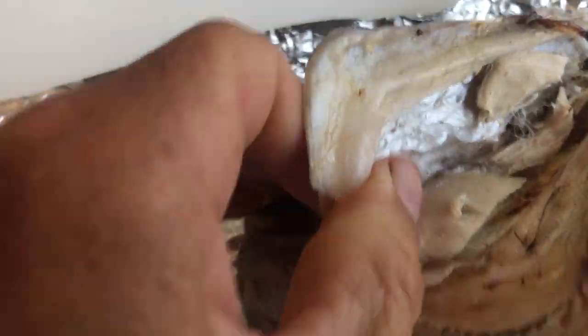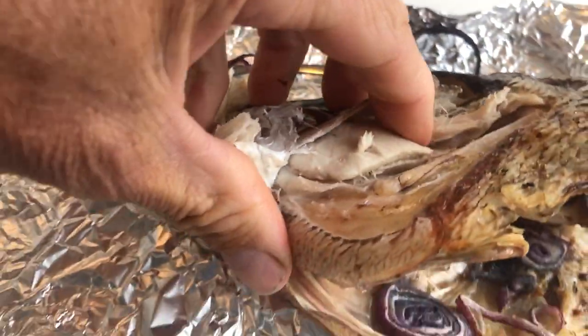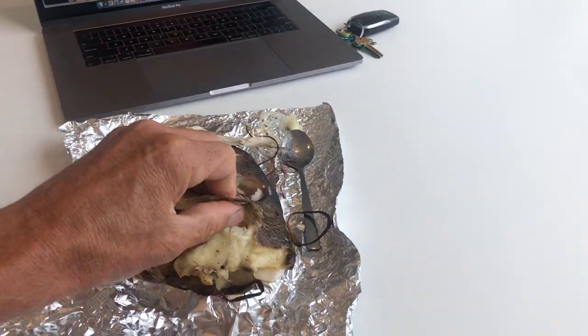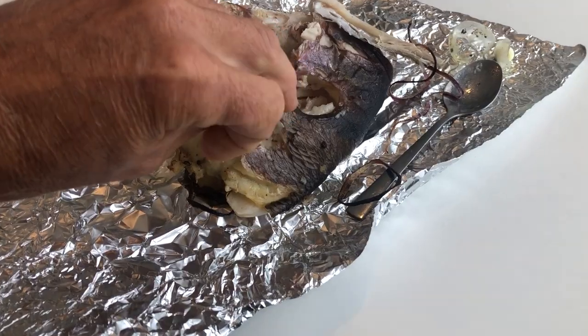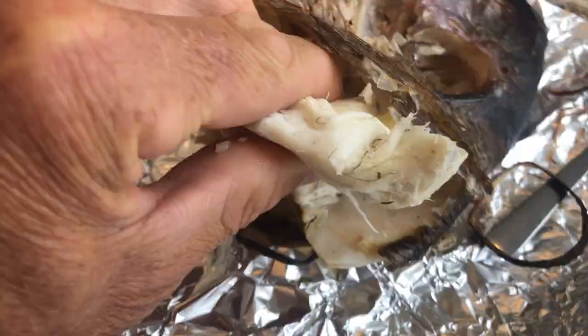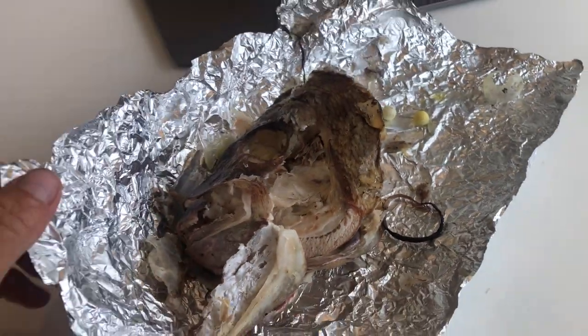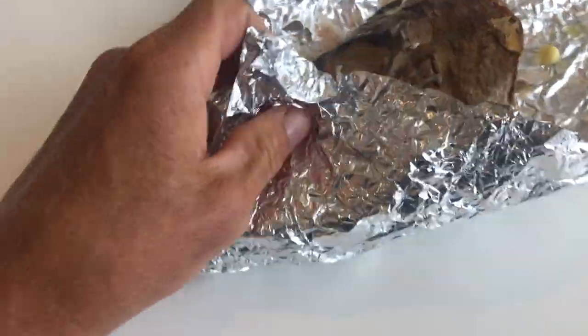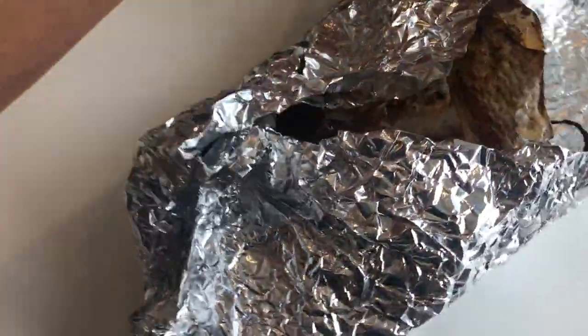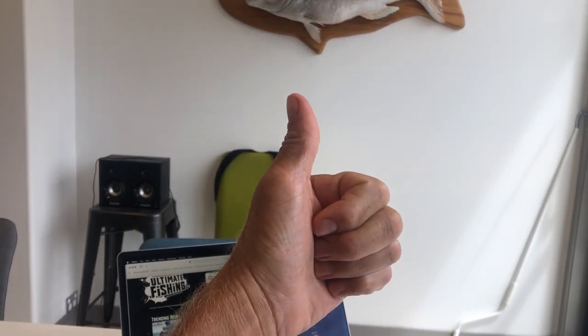The next bit of succulent meat can be found in the cheek — just peel back the front gill plate to expose it and hook it out. Then if you look around the top of the head there's a whole heap of meat there too — peel back the skin and it just comes out. Delicious. And the beauty of all this — no dishes, just wrap it up and you're done. So there you go: fish wings and fish heads, easy as.